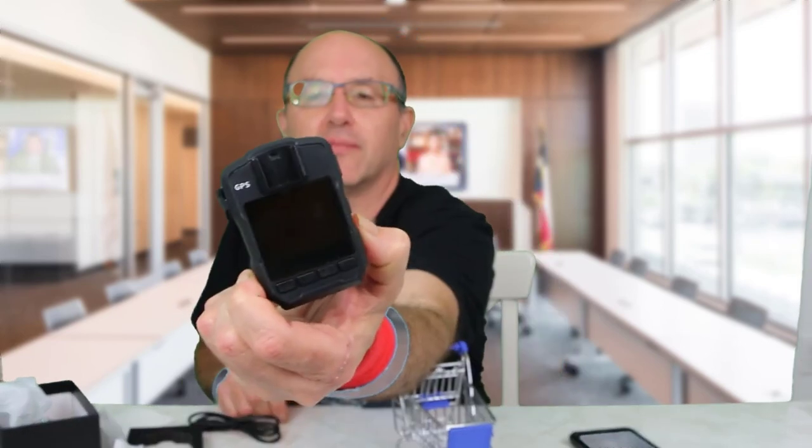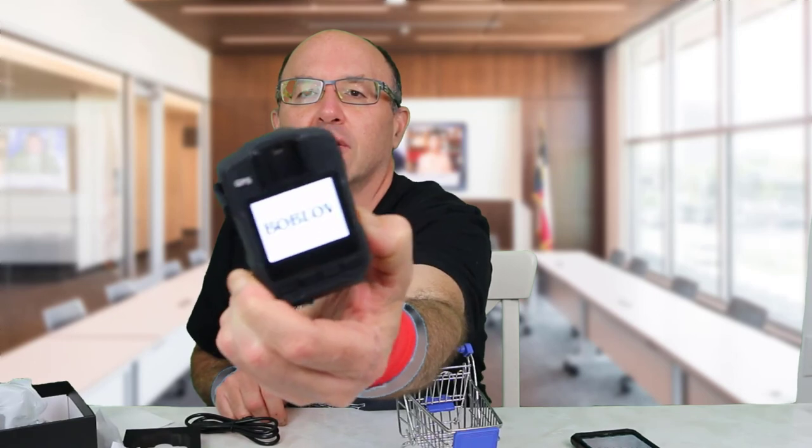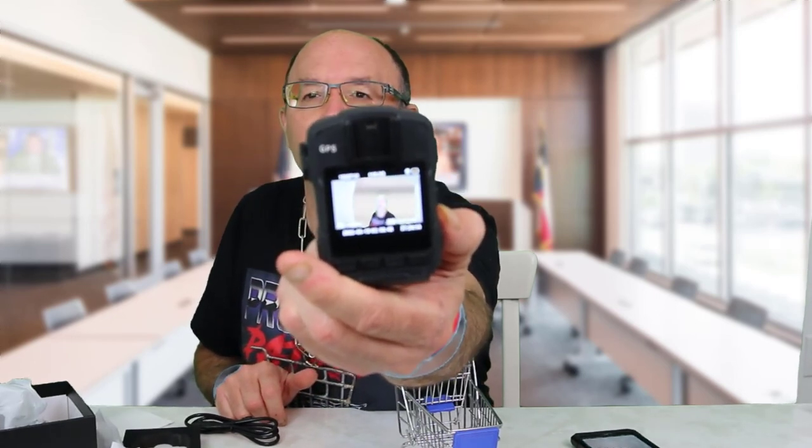So we're just going to power this up. They come charged.